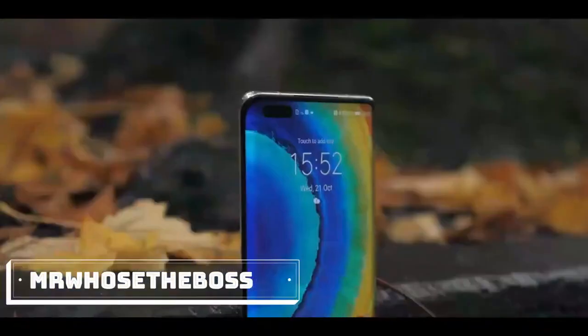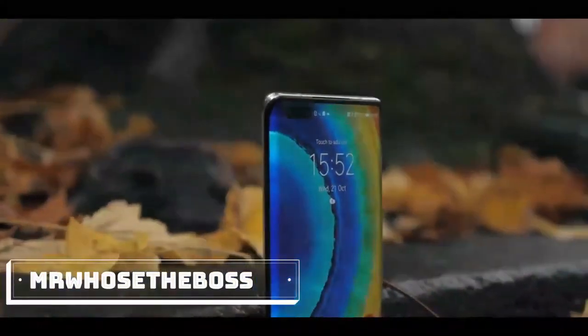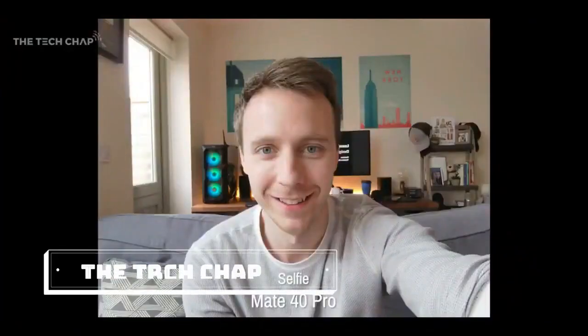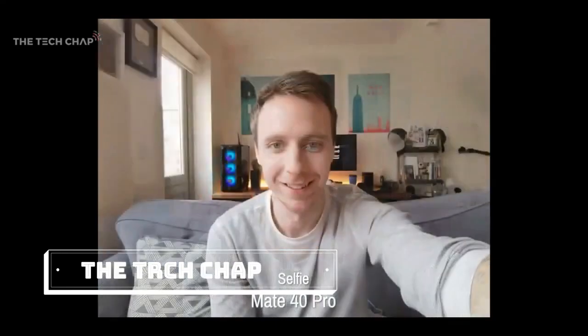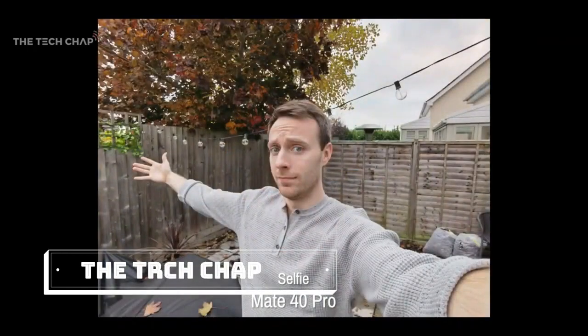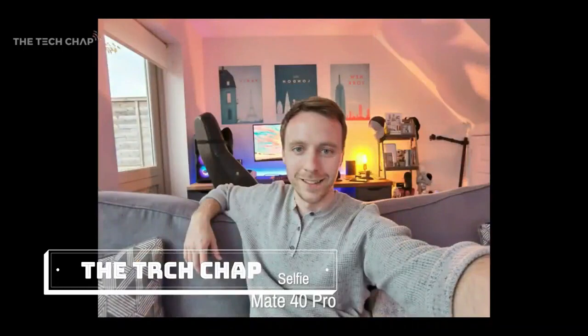Part of the reason we've got that chunky hole punch is that there's also an ultra-wide front camera. Here are a few shots from the front camera using that ultra-wide lens — ideally you'd use it to get selfies with a bunch of your mates, but you know, these days with social distancing and all that.